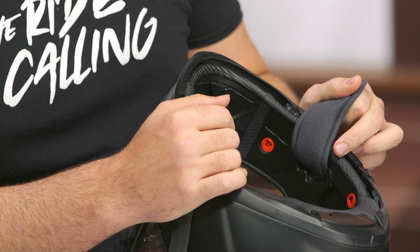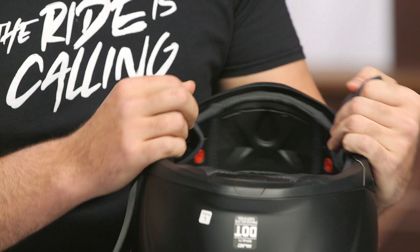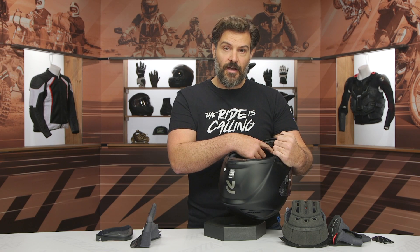There are also channels where you can run the wiring throughout, so you don't have to worry about it feeling big or bulky underneath the helmet liner. And there's even a little cutout in the front for the microphone of the COM system.